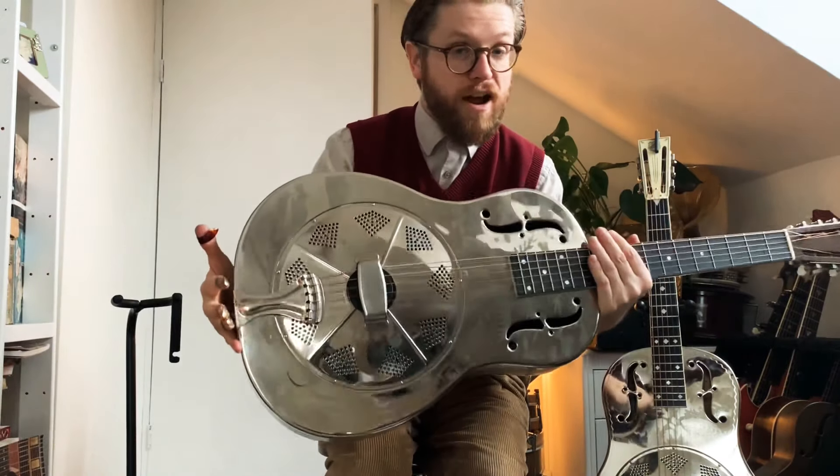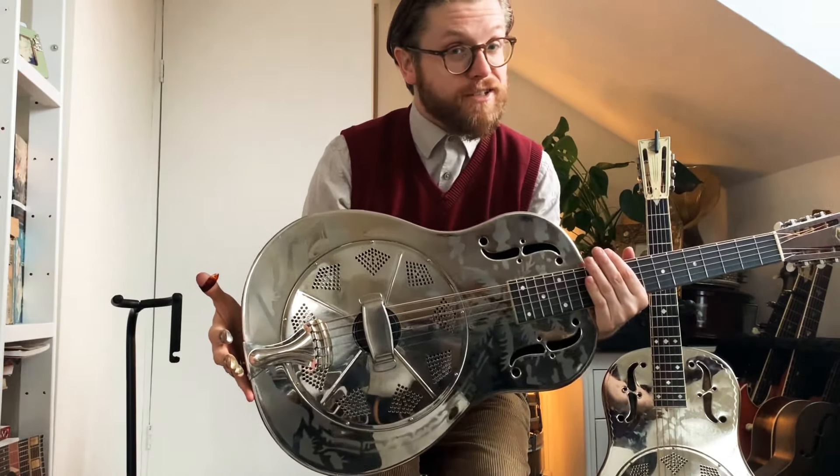Hey everybody, it's Martin from the Washboard Resonators. On this week's YouTube video we're going to very simply compare what a nice acoustic guitar sounds like compared to a very nice resonator guitar, so you can hear the difference. Thank you to Jeremy for suggesting this video.